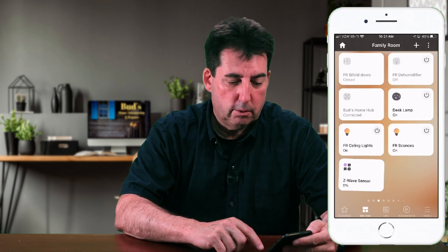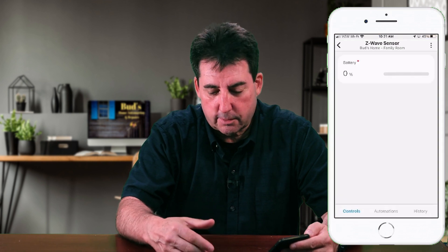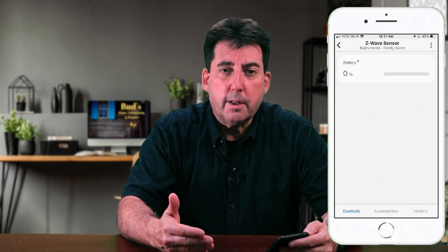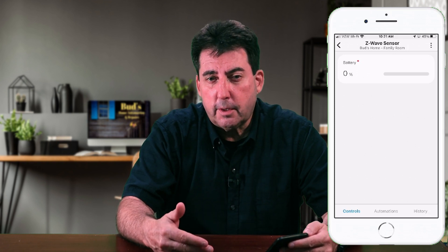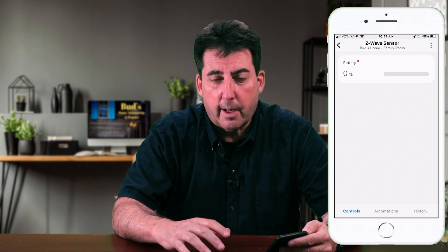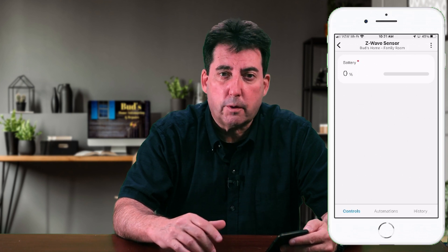Here's what I want to show you. When you open this up, you're going to be disappointed because you're going to see that it shows the battery but it doesn't show that it's either open or closed — so very limited functionality here. All we need to do is sign into your SmartThings account, find the device — which is indicated as Z-Wave sensor — and change the device type. Then you'll see it has the functions of open and close, and it will also show you the battery level.